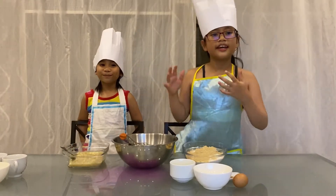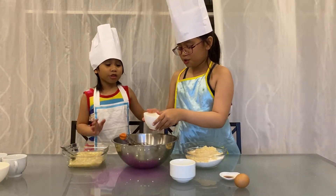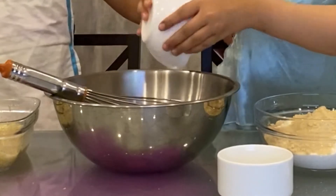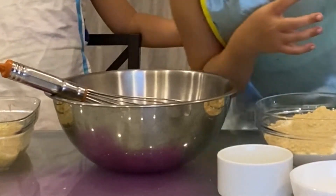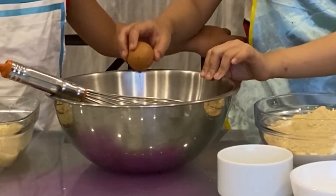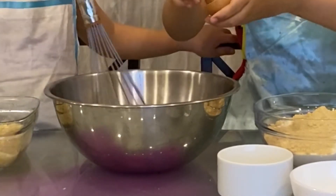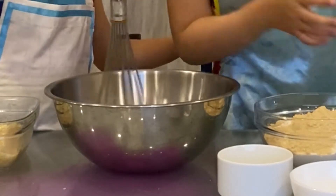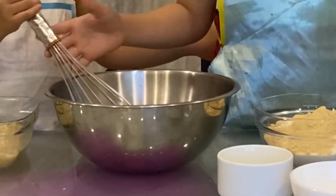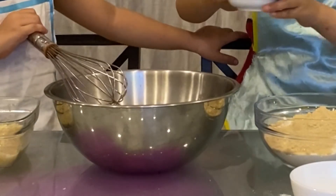Combine the wet ingredients in a separate bowl. These are melted butter — I love butter! And mix. Next, crack the egg — I don't really know how to crack an egg. Then add vanilla extract and lastly vegetable oil. Don't spill it — don't spill it on your t-shirt!